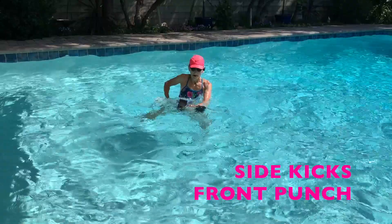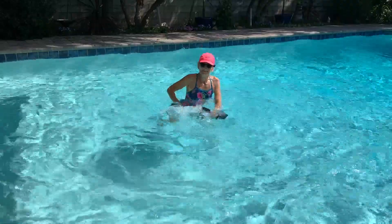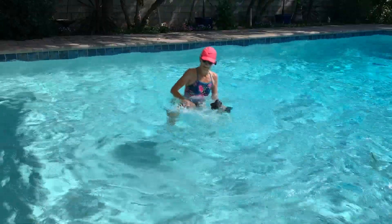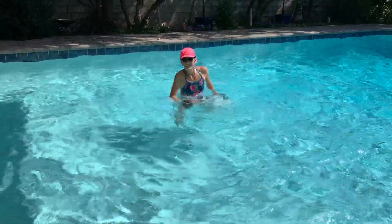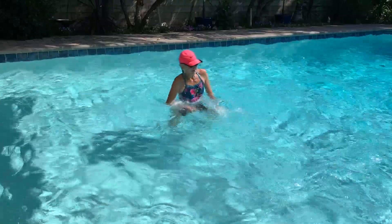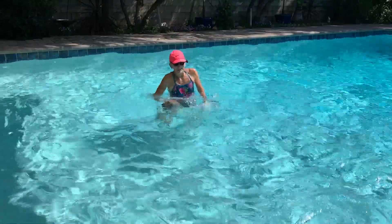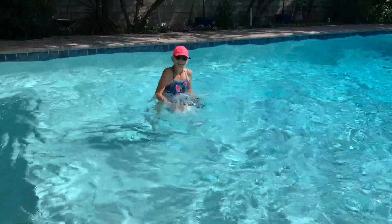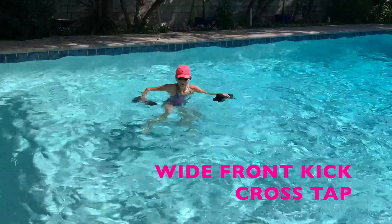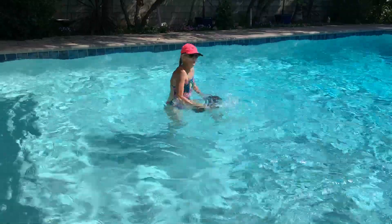And some kicks. I'm going to punch out in front with the opposite arm while doing the kicks. Alternating left and right. I'm going to do a wide kick in the front — it's like an angel. You don't have to reach the toes.